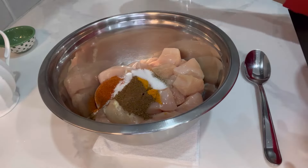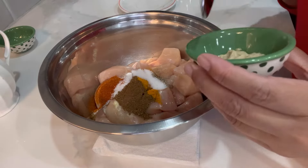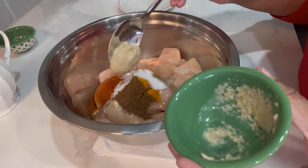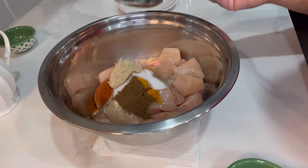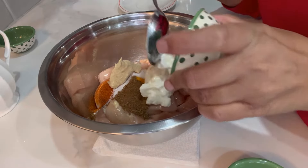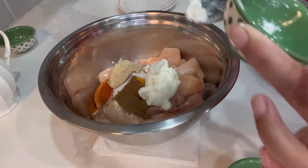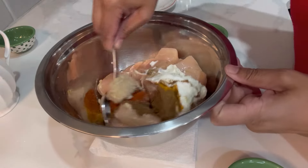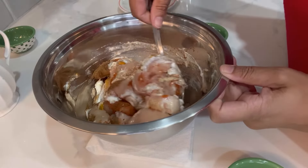You can check for ingredients on my website, www.leilascuisine.com. Now I'm going to add half a tablespoon of ginger and garlic paste and two tablespoons of plain yogurt. Do not add yogurt with sugar — it's going to be a bad combination. I'm giving it a good mix and setting it aside.